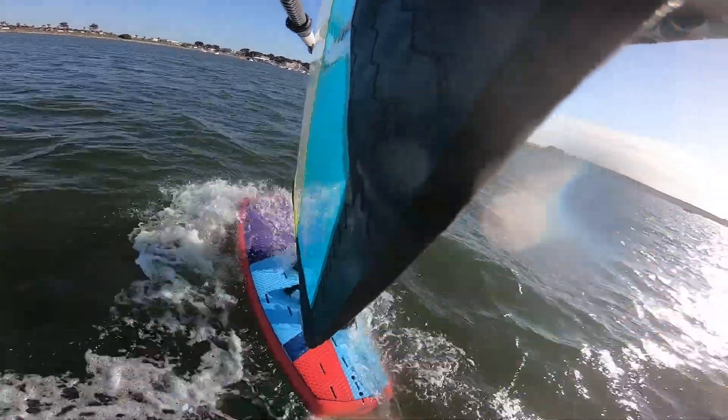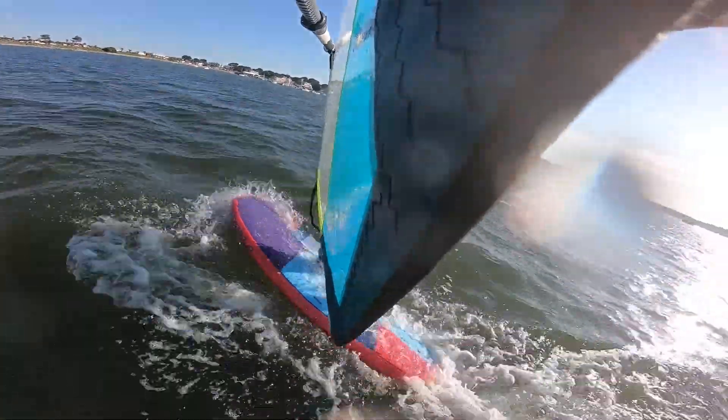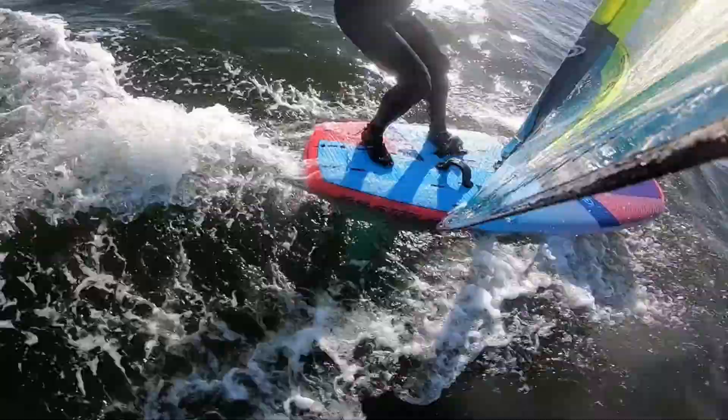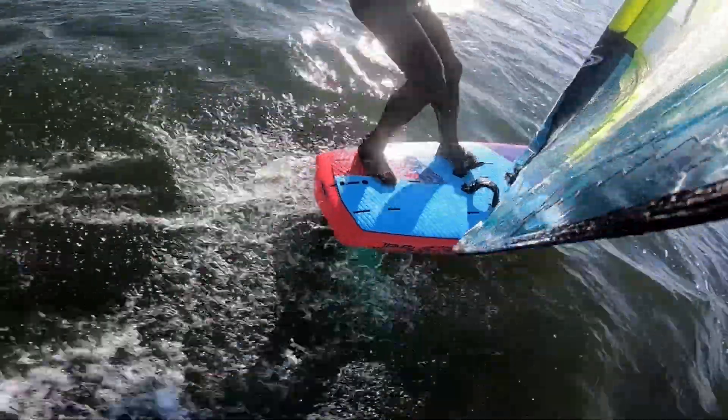Easy to drop off — just a bit more weight on the front foot and the board drops down. Same thing again from a slightly different angle. Lots of pumping, flexing the legs to try and bounce that board up. Pretty easy to do so.